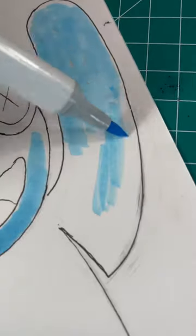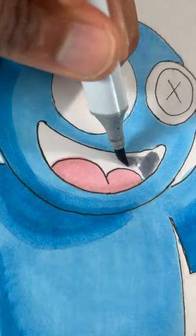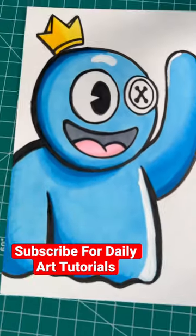After that, you're gonna use a blue color to color him in. Just a heads up, I'm using alcohol markers. So if you plan to do the same, I would suggest you go from light to dark colors for blending. Then color him in, and boom, you're all done.